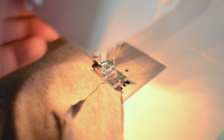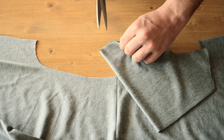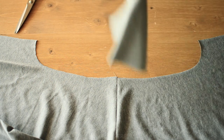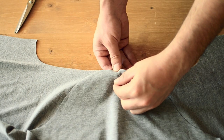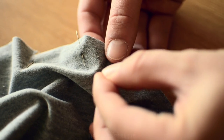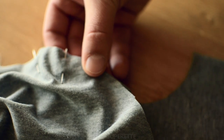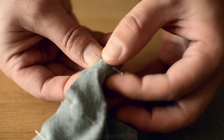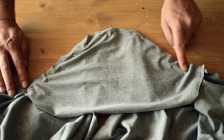Une fois que les épaules sont assemblées, on passe aux manches. Faites une encoche au niveau de la pliure pour marquer le milieu de l'arrondi, ça nous aidera au moment de l'épinglage. Vous devez faire coïncider cette petite marque avec la couture de l'épaule, endroit contre endroit. Ensuite, il suffit de faire coïncider les bords de la manche avec les bords de la manchure. C'est peut-être un peu fastidieux, voire un peu impressionnant, mais ça n'a rien de compliqué. Et vous piquez à 1 cm avec un point d'arrêt au début et à la fin.